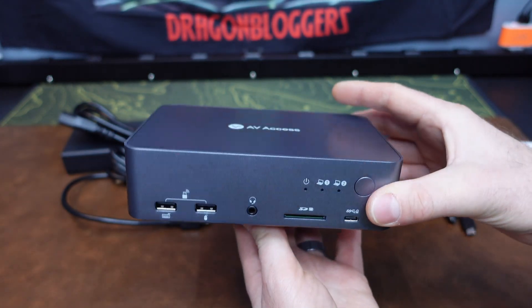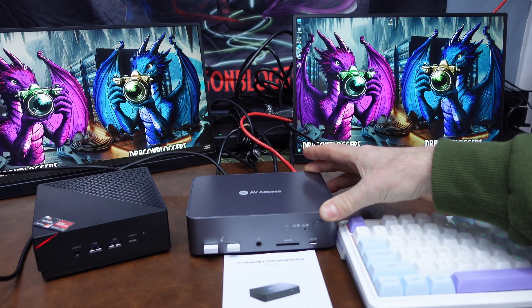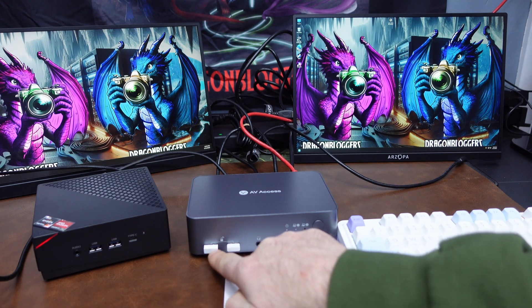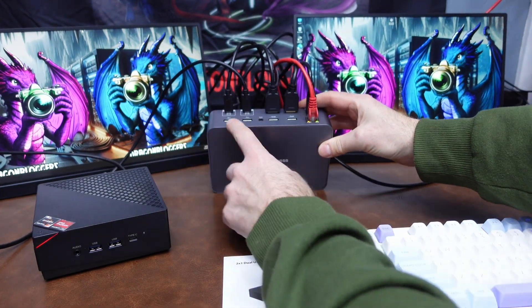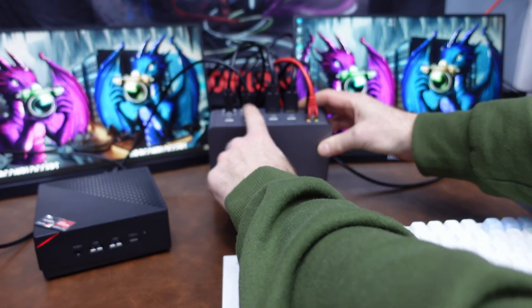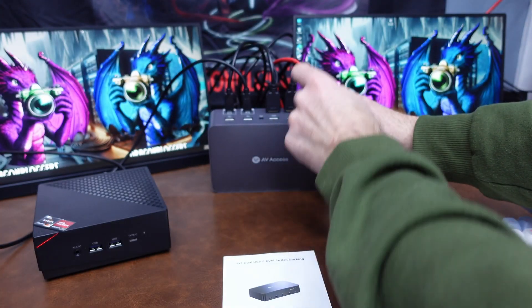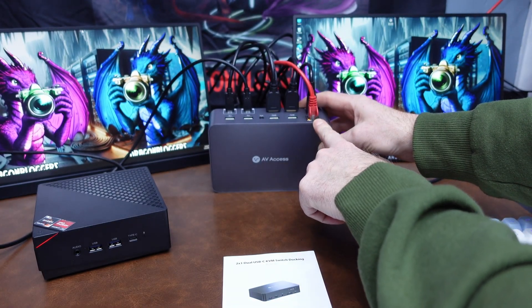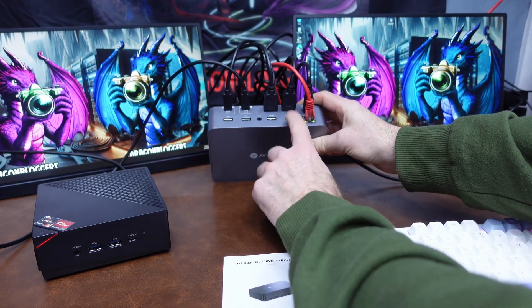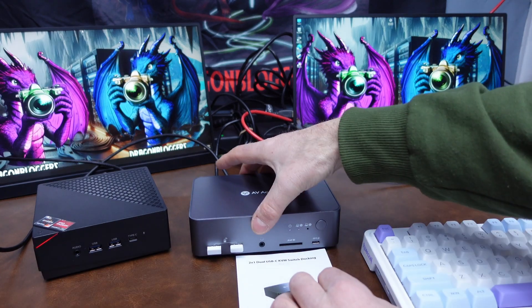Next I'll demonstrate how well it works with two computers and two monitors. I've set up the AV-Access iDocC20 KVM docking station with a wireless keyboard and mouse plugged into the front. On the back I've attached USB-C cables for computer one and two, HDMI outputs to my two screens, the power cable with the power brick, and fed the internet into the box as well.